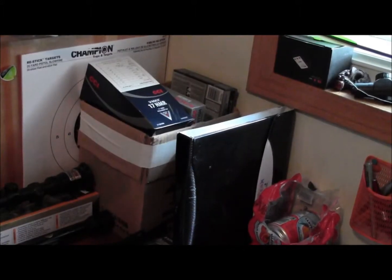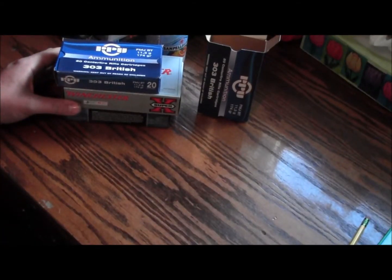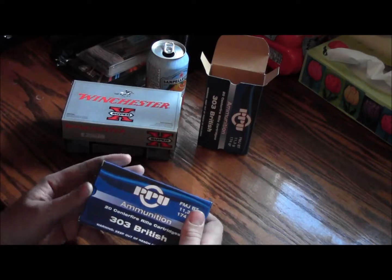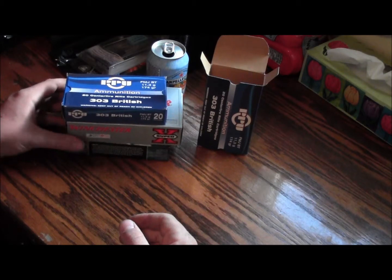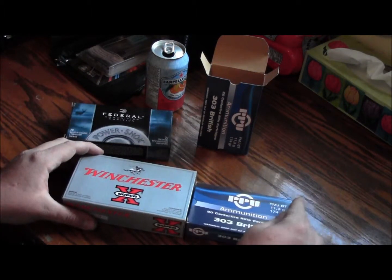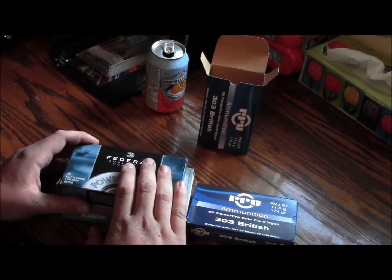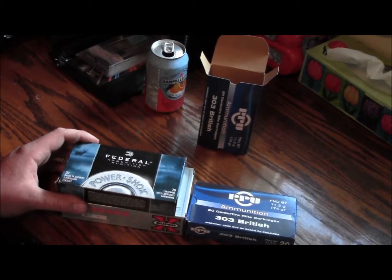I decided when I went and bought it all to get a box full of them. That's about $800 worth of ammunition. I know it's pretty damn expensive for just .303, but I like shooting my Lee Enfield. So there's the three types I got around here: PPU military grade, Winchester hunting rounds at 180 grain, Federal at 150 grain, and PPU at 174 grain. Okay, have a good day. See ya.